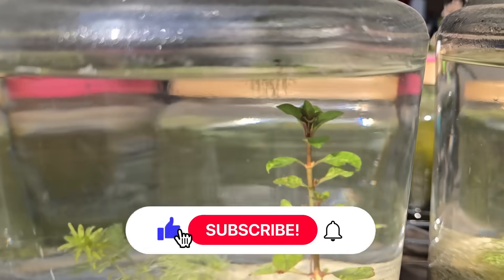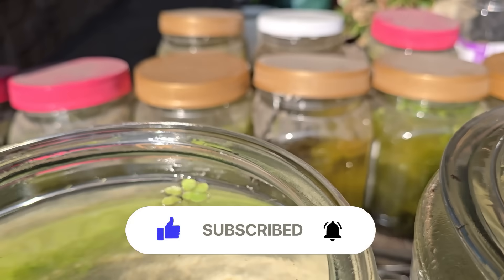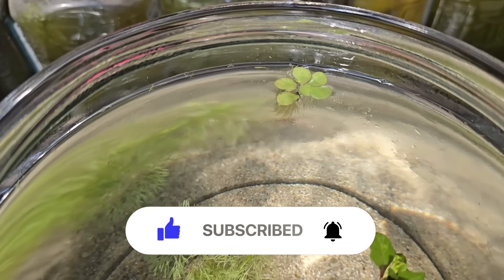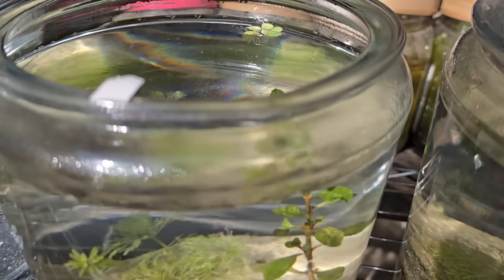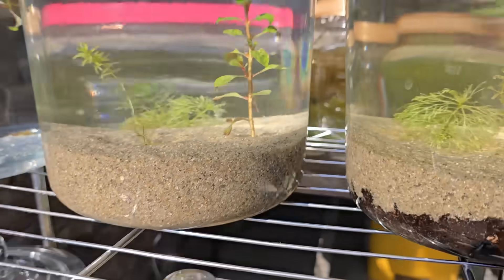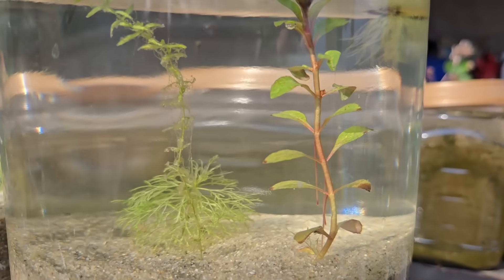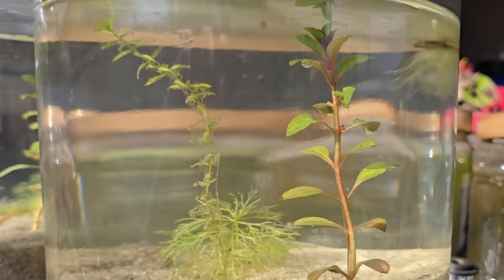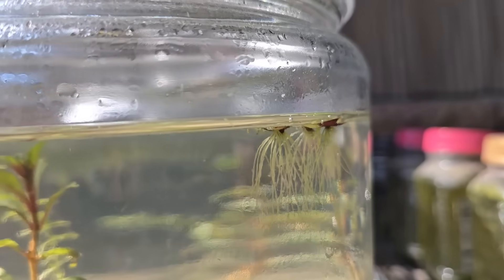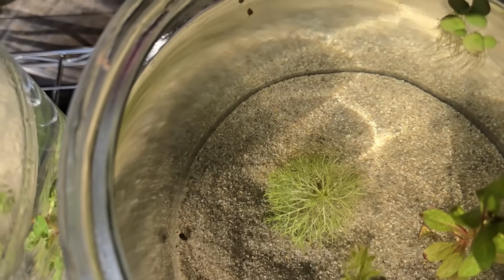Moving on - we've got just sand. Everything looks relatively happy except for, again, that Limnophila down there, not quite as green as it could be, a little bit more white. Then we get over to soil and sand - pearlweed's growing, Ludwigia is growing, Limnophila still looks a little wanting, duckweed is doing fairly well here. Overall, pretty good health.